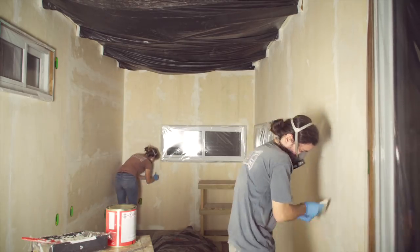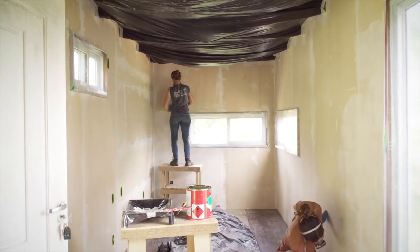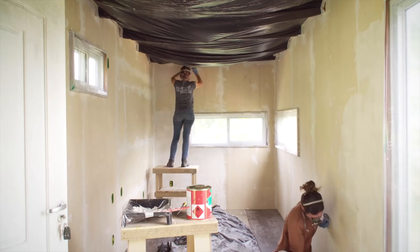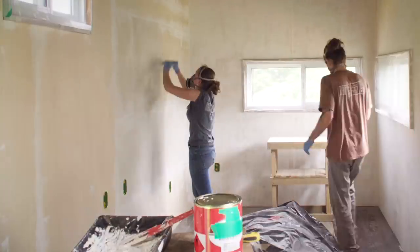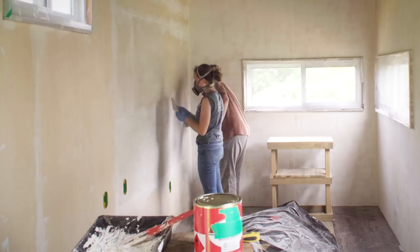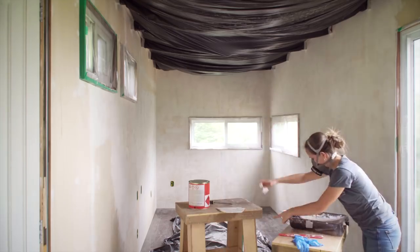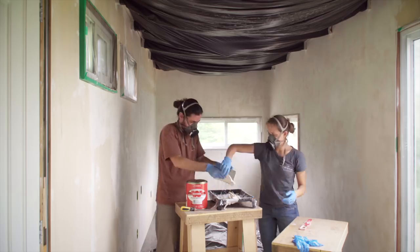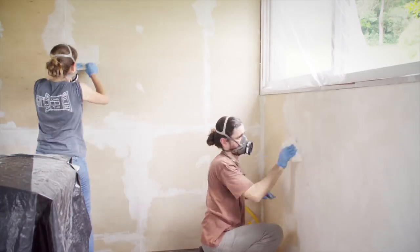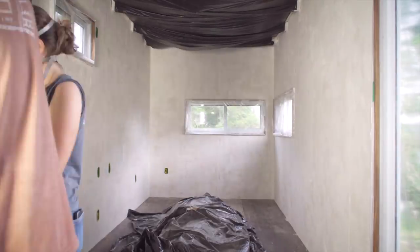So why did we choose plywood instead of drywall if drywall is cheaper and supposedly easier to work with? I guess in the end we just wanted to build the interior of our house as if it was the interior of a sailboat — and we have never seen a sailboat with drywalls. Of course we have tons of other reasons, but deep inside that was the main one. Does that make sense for anyone building a tiny shipping container house? Not necessarily. But for us it makes perfect sense. The house we're building is not just our future home — it's our opportunity to try anything we wanna try.